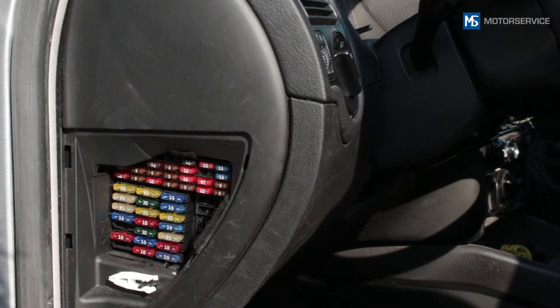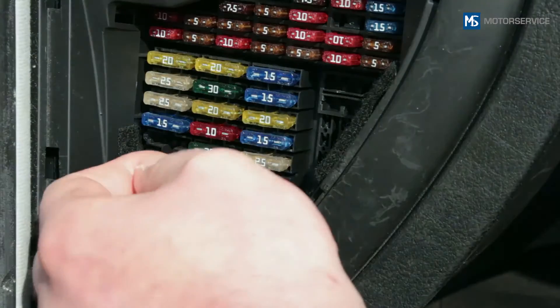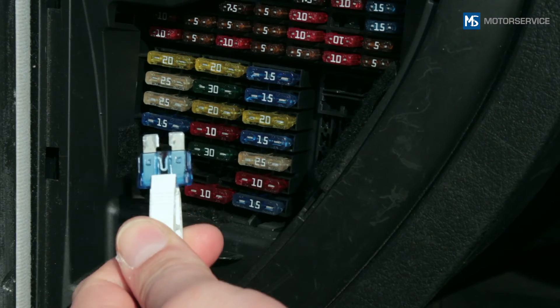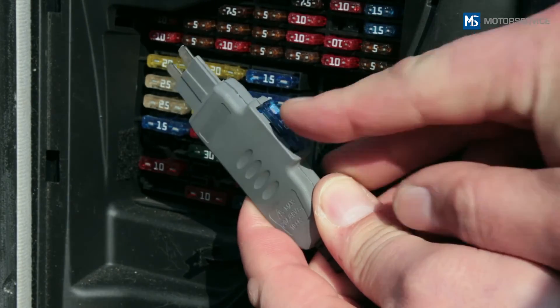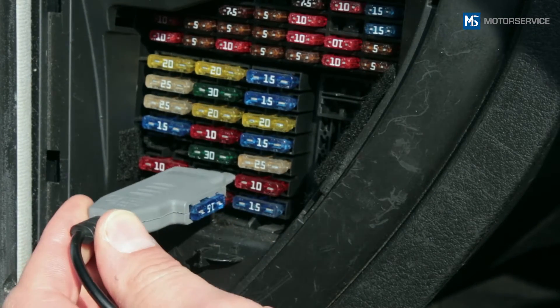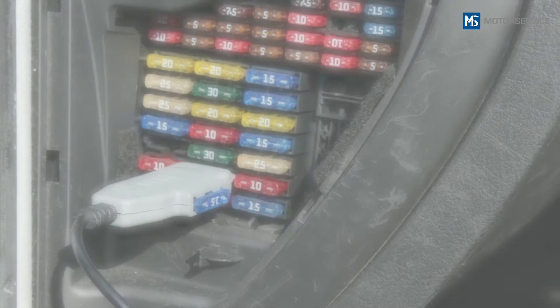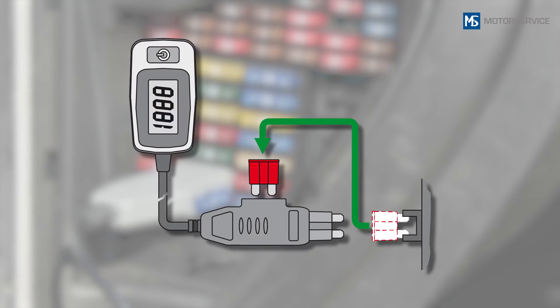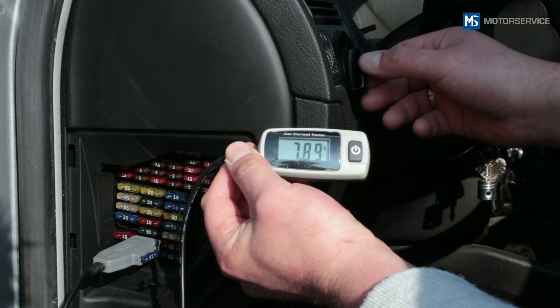To do this, remove the fuse from its holder in the fuse box and insert it into the slot on the Mini A Meter plug. Then insert the Mini A Meter plug into the fuse's original position. By doing this, the circuit is also protected while the measurement is being taken.